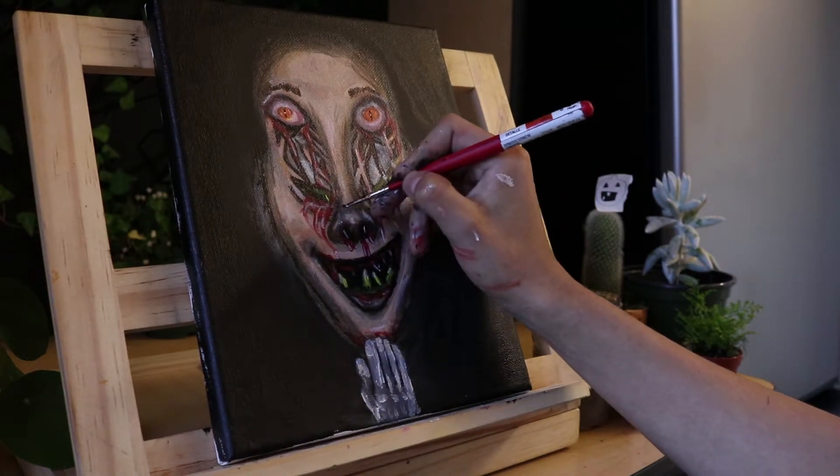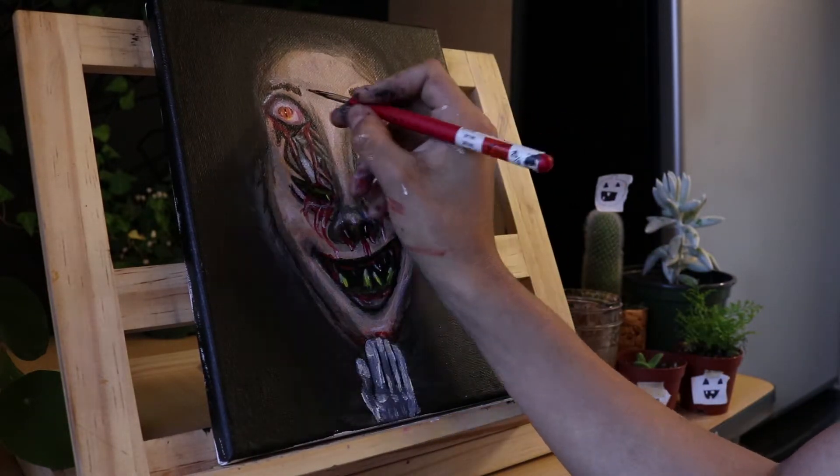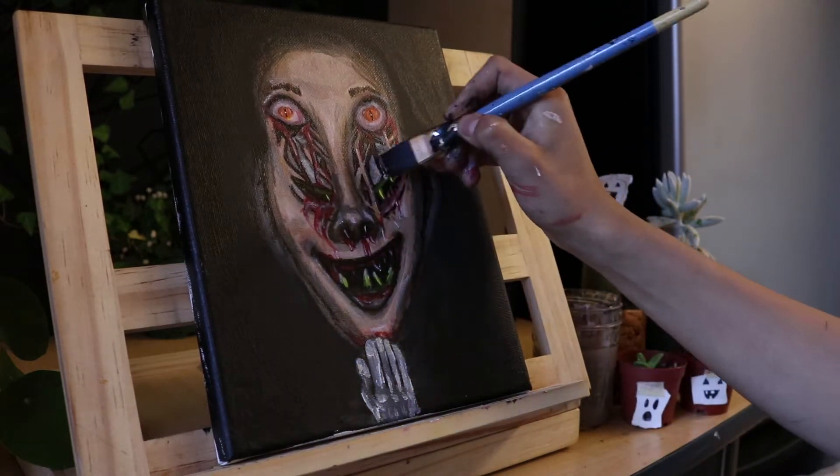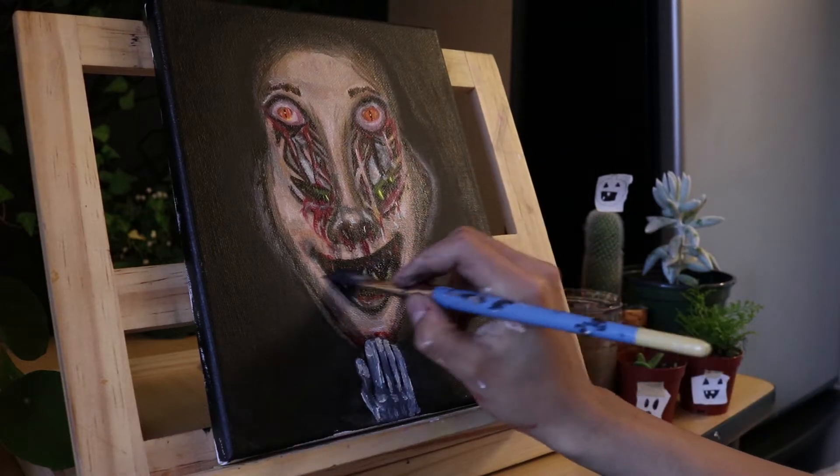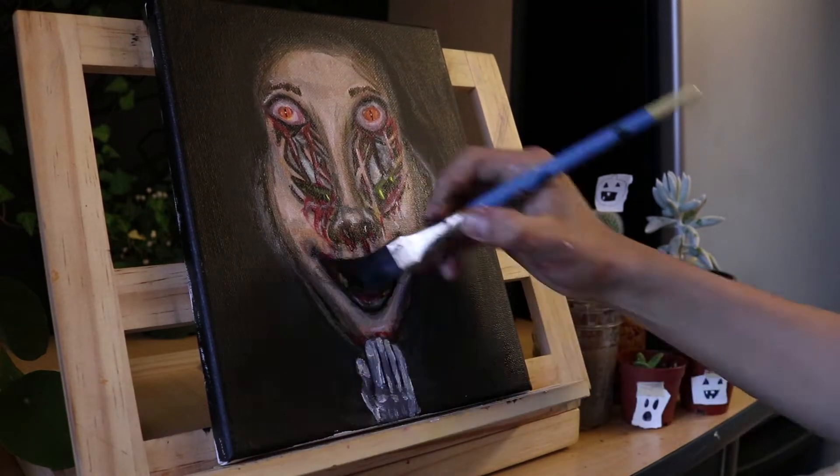Let me know down below what you're planning on being for this Halloween. Have a fun week, and I had fun painting this. See you next time. Bye!